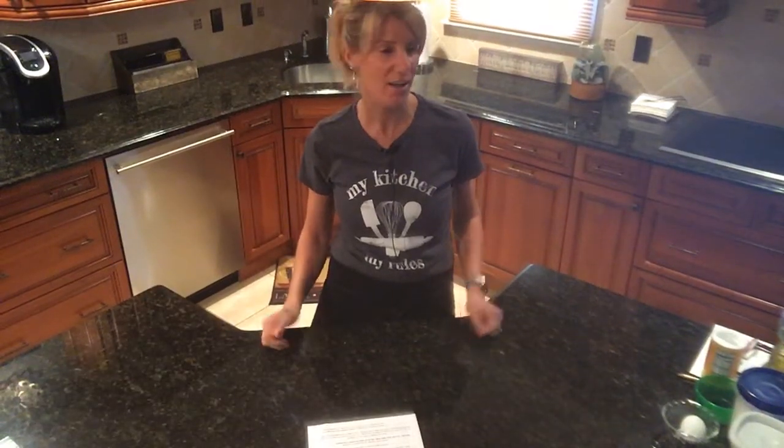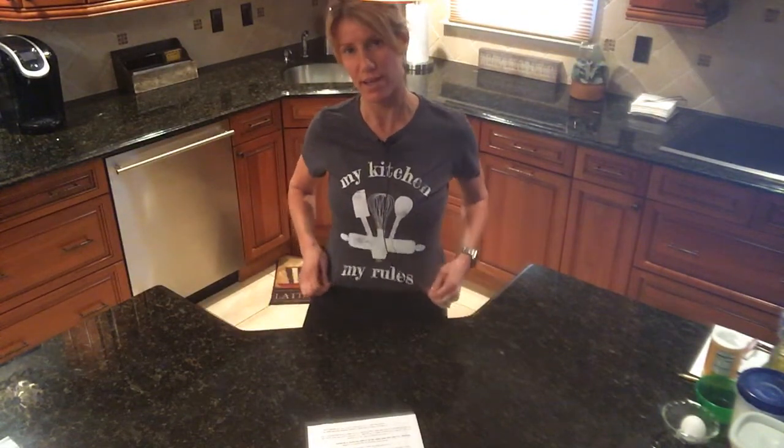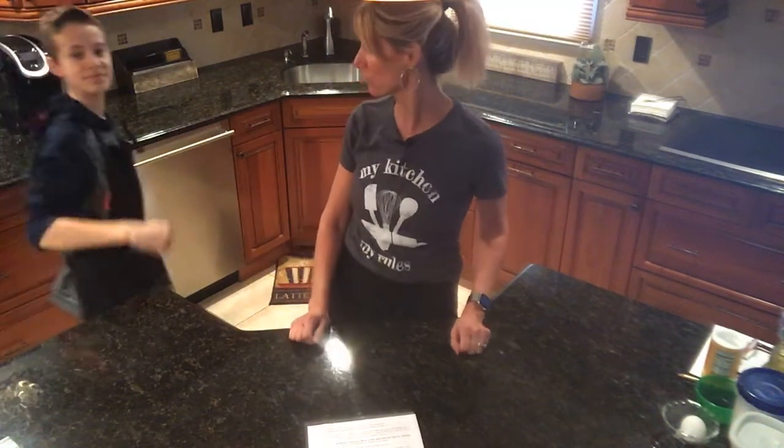All right, here we go today — no white slip gear for me because it's my kitchen, my rules. Jake's kitchen, his rules. He doesn't have a cool shirt like his mom though, but he's still trying to rock those dance moves. We're doing everything we can to try to make you laugh.